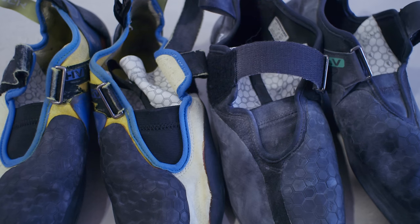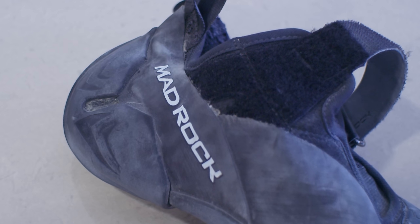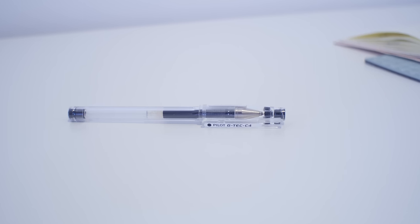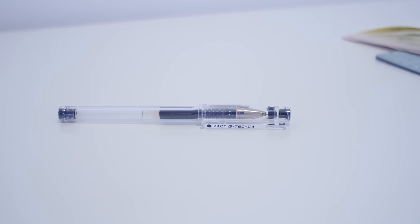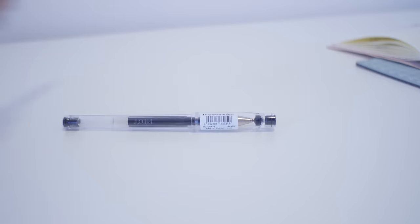Marks & Spencer Boxer Briefs, Black & Blue, pack of 4. Mad Rock Drones, size 12. They don't have to be broken in and the heel hook feels good, so why bother trying out a different shoe, only to find out they're not as good. Pilot Hi-Tech C, 0.4mm. This one's about 4 years old. When they break, I just buy more. More of the same.